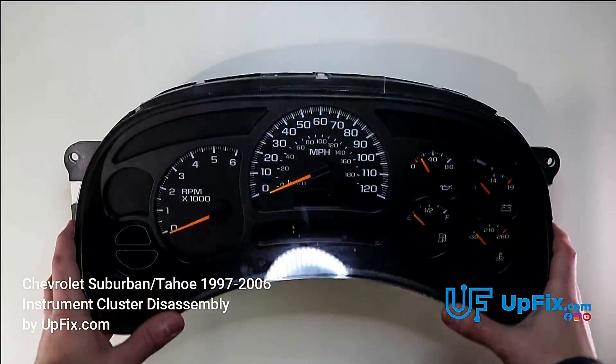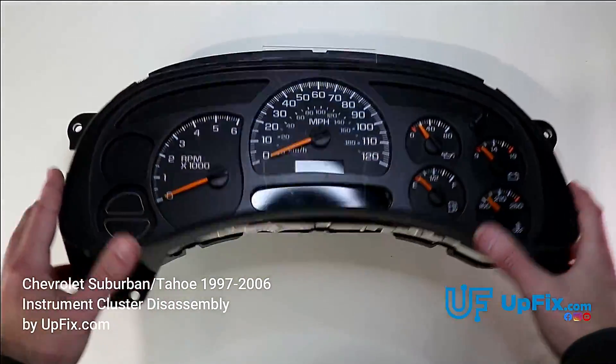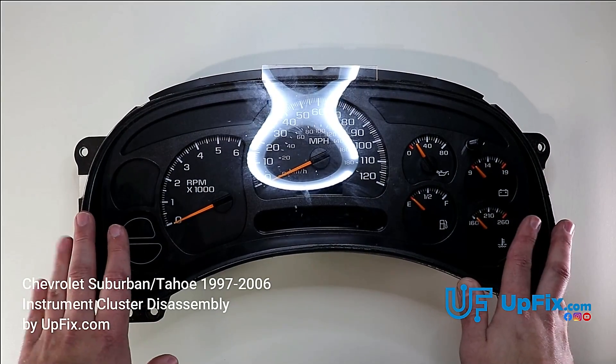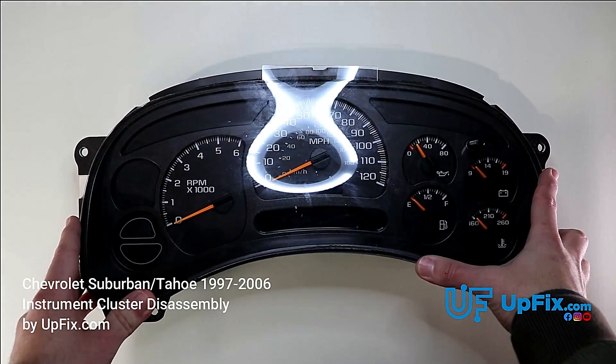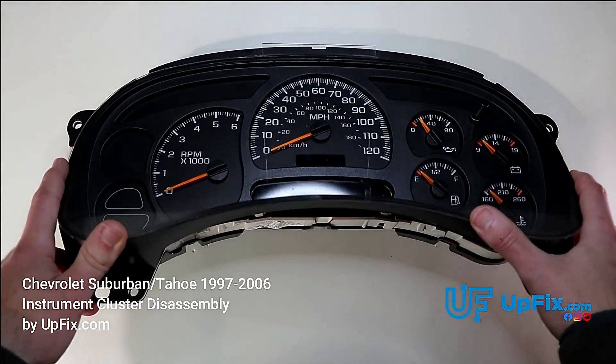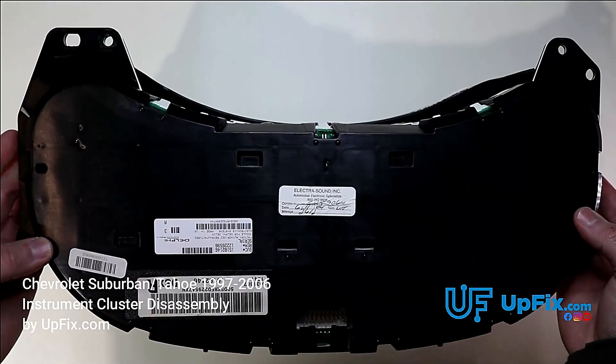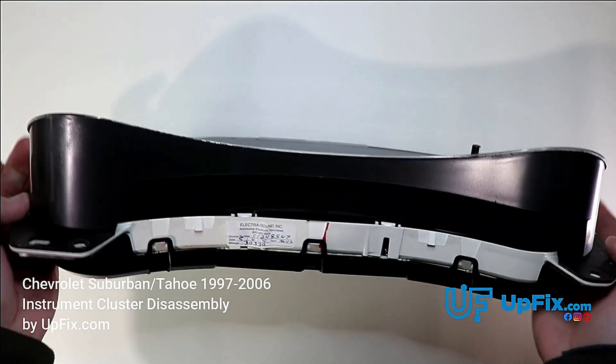We have a 2003 to 2006 Chevy Silverado cluster — Chevrolet, GMC, Hummer H2, and Cadillac Escalade. They all share a similar platform whether it's a truck or SUV. The cluster, minus the different trims and bezels, is nearly identical.